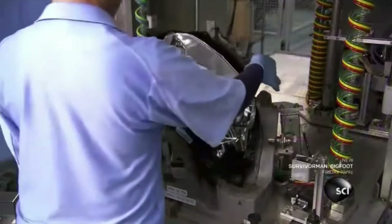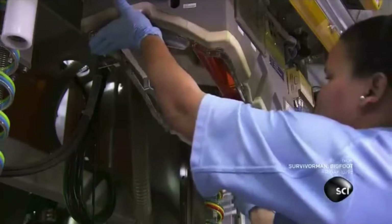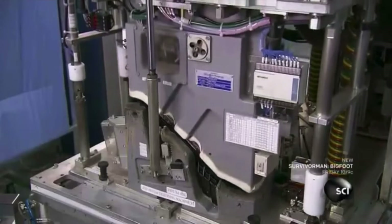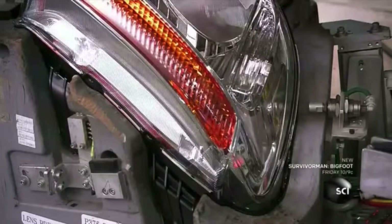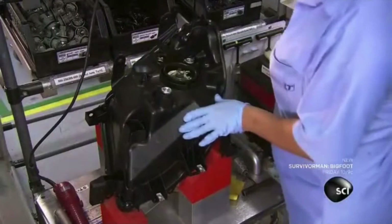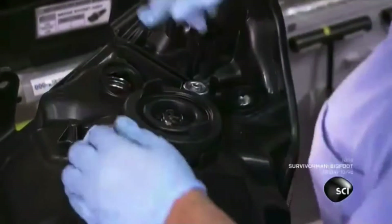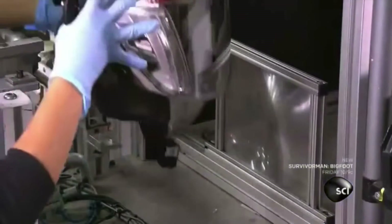They place the assembly in a lens-binding machine, then insert the main beam lens, which has already been joined to the turn signal and daytime running lights. The top of the bonding machine descends, securing these assemblies to each other with screws. Next, they screw in a halogen bulb for the main beam reflector. The bulb has two filaments for a high and low beam. Then they add halogen bulbs for the turn signal and daytime running lights.